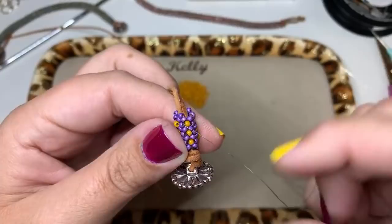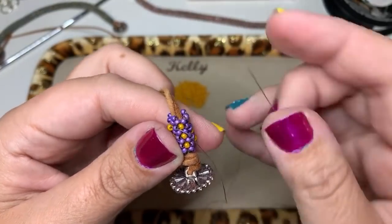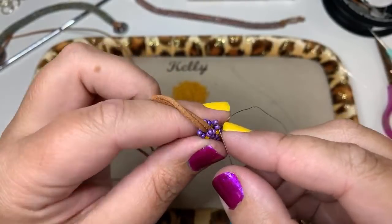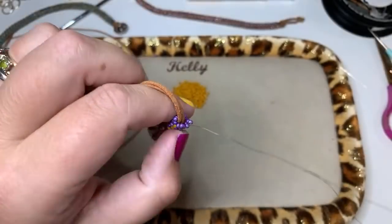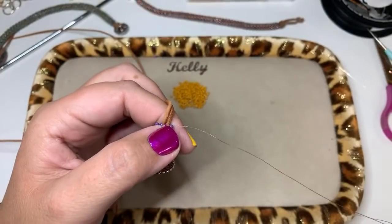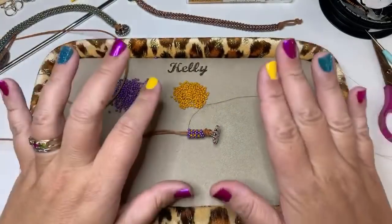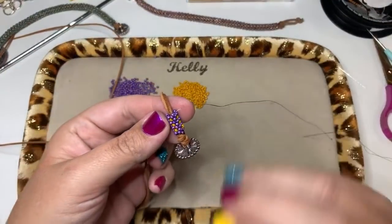Continue adding B beads until you get to the last bead in that row. Remember when you go through the last bead you have to go through the next bead and then up through the arm and the head. I'm doing this slowly so you can see the stitch and understand it — normally I would be working much faster and would have a good bit already completed.